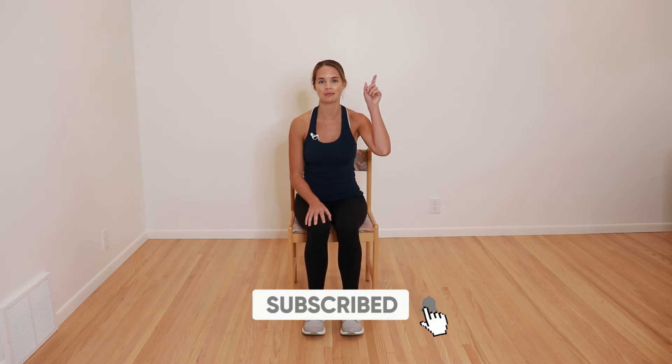And we're done. That's a simple 10 minute routine that can be done from a chair to get a little lymph movement in during the day. If you want to see the other videos in this series, be sure to check out this playlist or subscribe down below to see when the videos come out. I will see you all next week for another video. Thanks everyone.